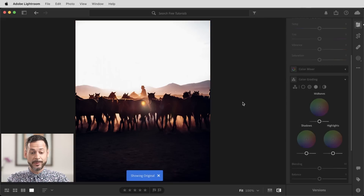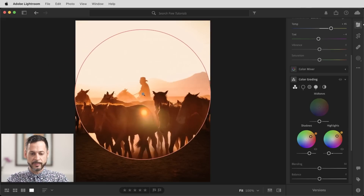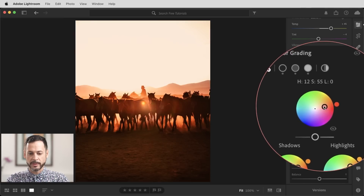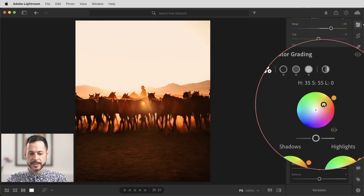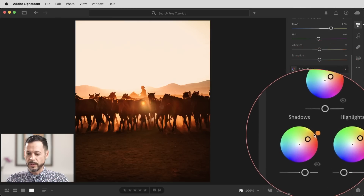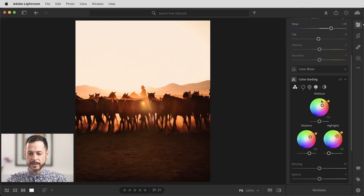At any time you can hit the slash key right above return or enter, and that's going to show you the before and after. There's our before and our after — already we're looking really, really good. Now I want to work on our midtones just a little bit. It's a little bit too magenta for me in the midtones. So let's go here to midtones and start pulling some colors in. This is totally non-destructive — you can change these settings at any time. This is a great place to play and have some fun, and I think this looks fantastic.